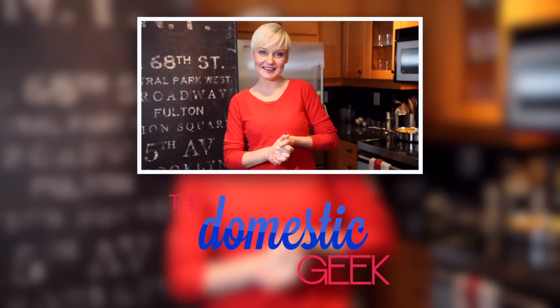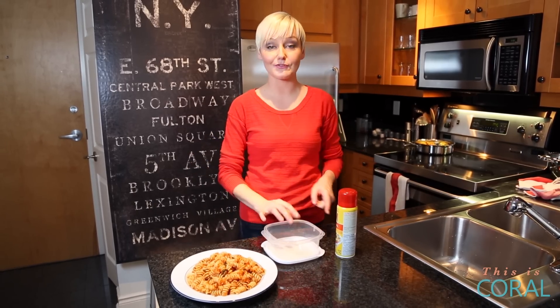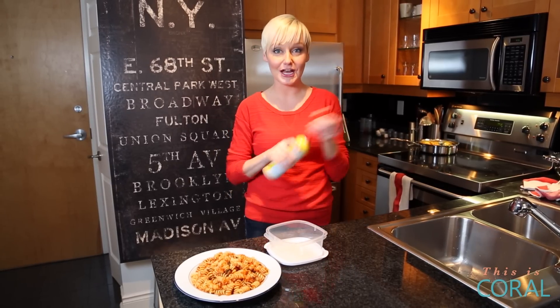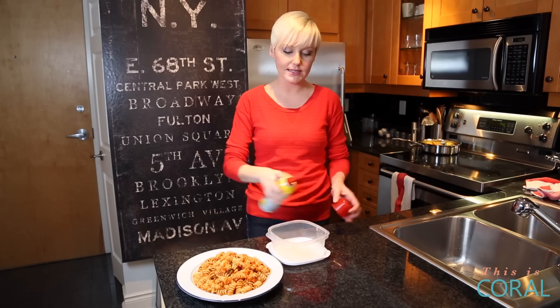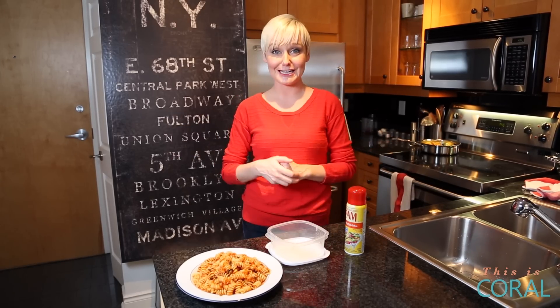It's time for a Bite Size Domestic Geek. One of our viewers was looking for a solution to stop her pasta sauce from staining her plastic containers. The secret is actually in the cooking spray. One little spritz before you add your pasta, and you won't get those unsightly orange stains in all of your containers.